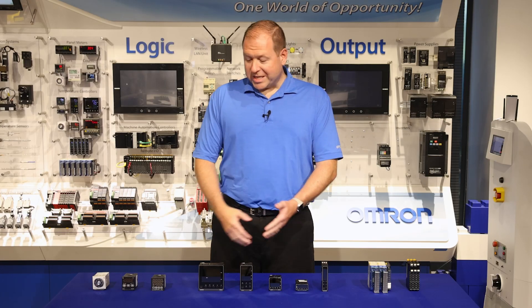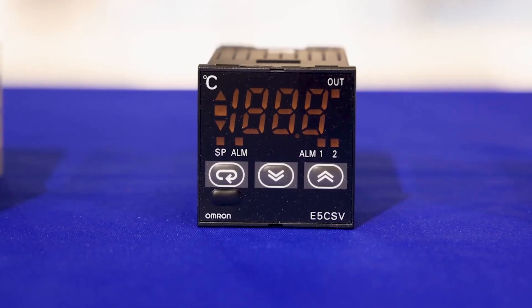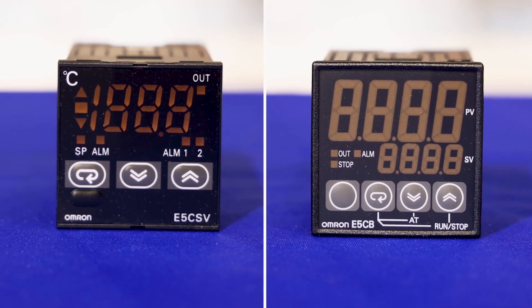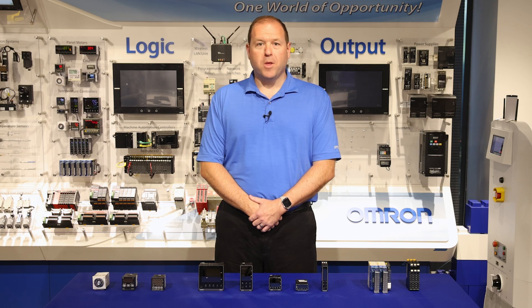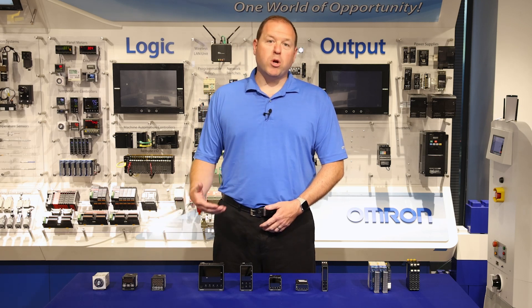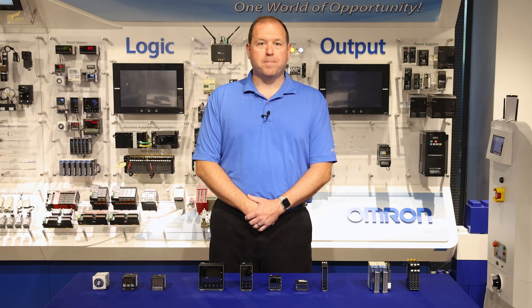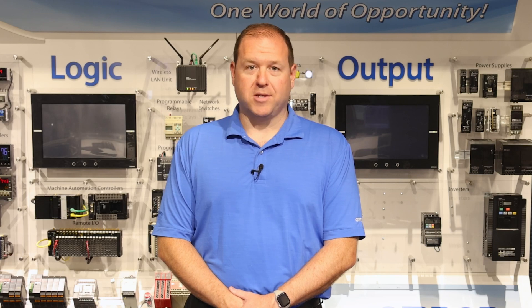Moving on to Omron's digital process controllers, we start with our most economical models, the E5CSV and the E5CB. Both controllers are available in relay or voltage outputs, and they both have Omron's 2 PID adaptive control, auto-tuning options, and other alarm options as well. The difference between them is that the E5CSV has a single display, whereas the E5CB has a dual display showing both set value and process value instead of having to switch between them. These are Omron's most economical options for an on-panel 1/16th DIN process controller.